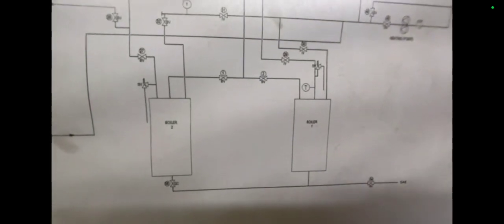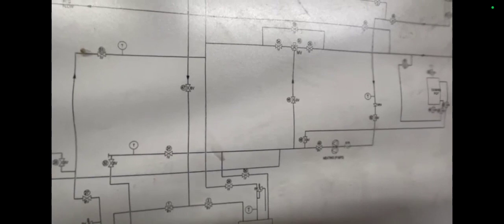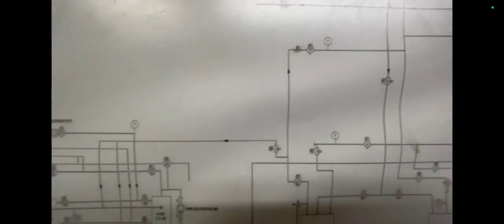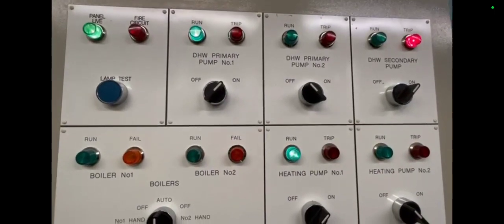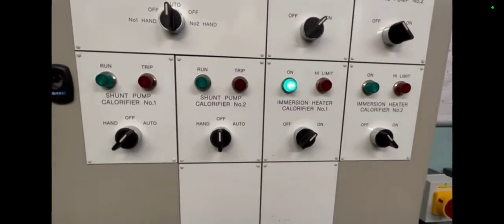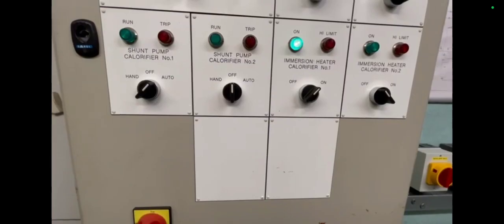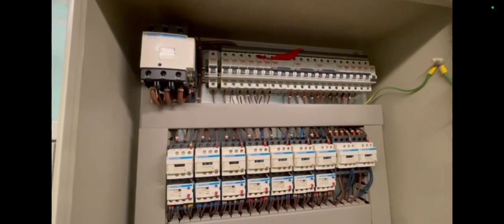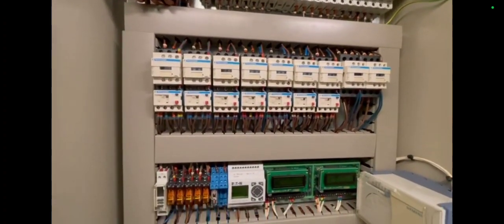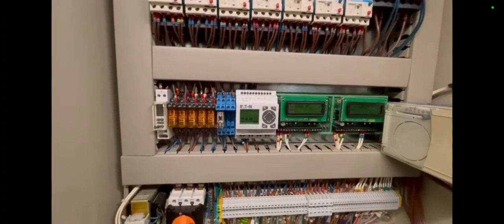Moving on to another job, I'm in another plant room carrying out servicing on two boilers. I'm doing a little recce and checking the pipework first — before I even get any tools out — just to get an indication of what's going on, what it's serving, and so on. This is the BMS panel so I'm having a look at what lamp indicators are on, and checking inside the control panel to see if anything has tripped and what the state of everything is before I crack on.